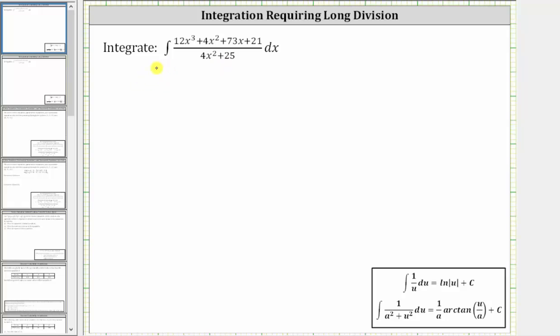We are asked to evaluate the integral. Looking at the integrand function, notice how we have a rational function where the degree of the numerator is higher than the degree of the denominator. And therefore, the first step is to perform long division.